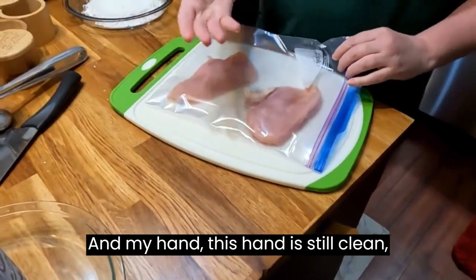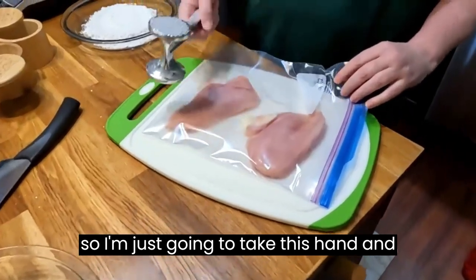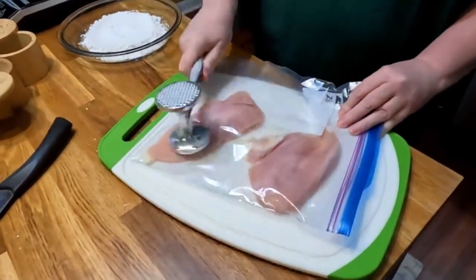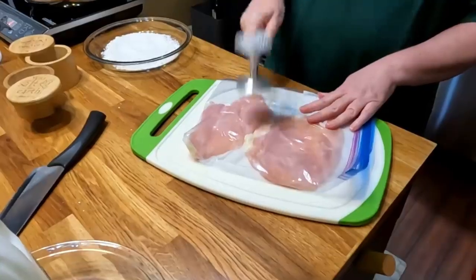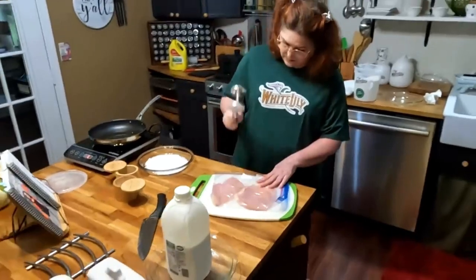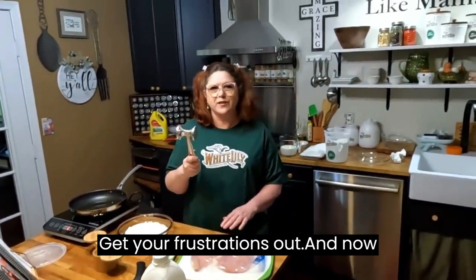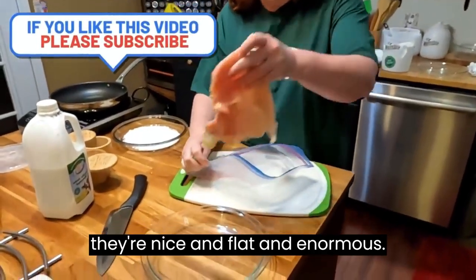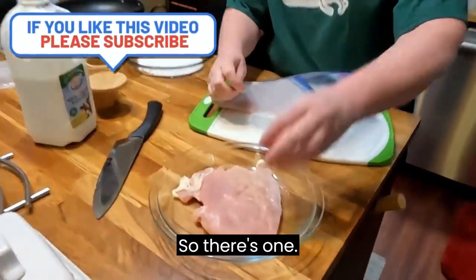My hand — this hand is still clean — so I'm just gonna take this hand and beat this chicken. Get your frustrations out! Now they're nice and flat and enormous. There's one, this is the biggest one, and here's the other one.